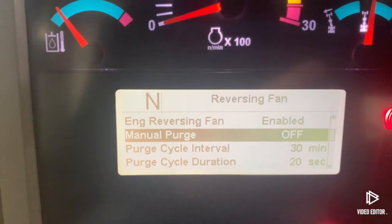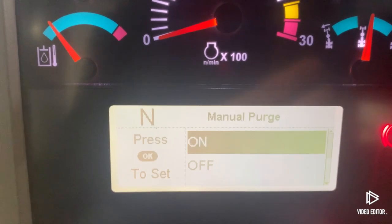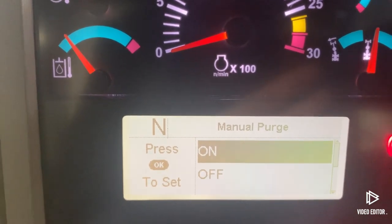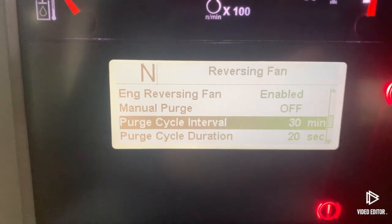The second menu down: anytime you want to do a manual purge in between the auto cycles — or if the fan is disabled — highlight Manual Purge, click OK, click it to On, and the reversing fan will do a reversing cycle manually.